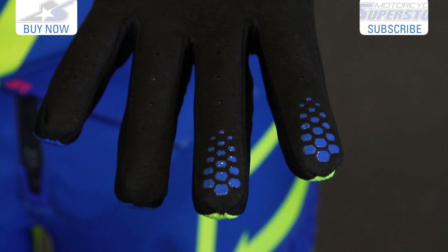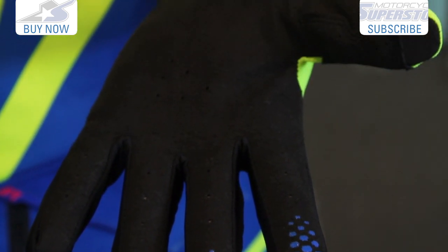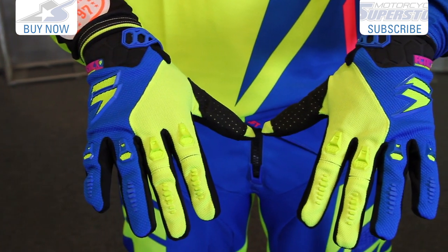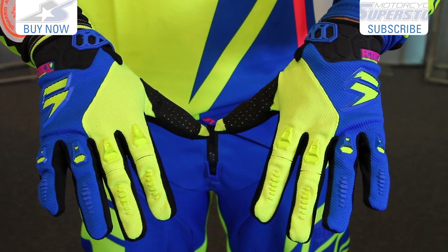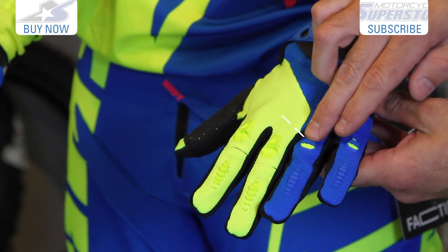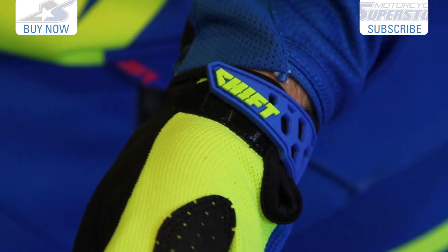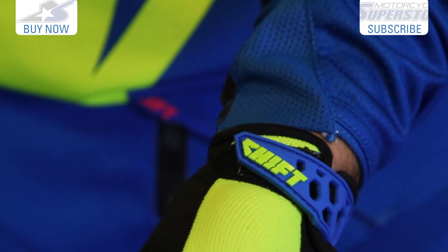On the gloves — motocross-specific gloves — which means a very light single layer clarino palm. Lots of airflow; it's slightly perforated, but on the back of the hand this will flow tons of air. It has good protection on the top of the hand, the knuckles, and also on the fingers — you have TPR badging, so I like to see that. The closure system is velcro that's sort of on the side to the bottom of the wrist.